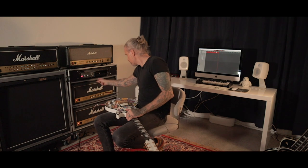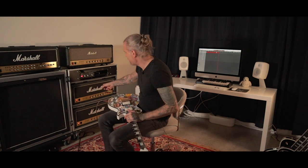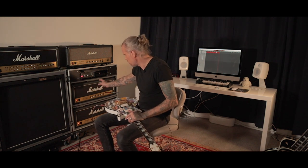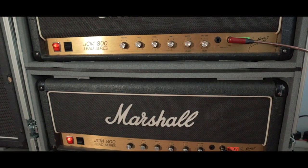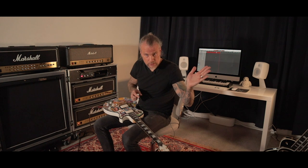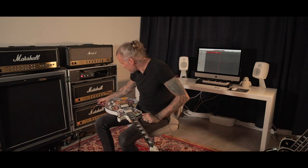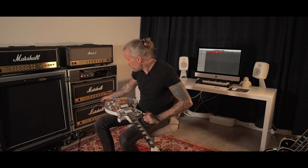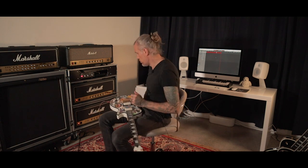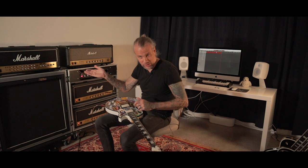Then the signal goes to a Marshall JCM 800 from 1984, the 2203 model with 6550 power tubes — that amp is on the left side, left speaker, and the solo. I doubled the rhythm track with another 800 2203 from 1985 with EL34 power tubes, and that is on the right speaker on the recording.